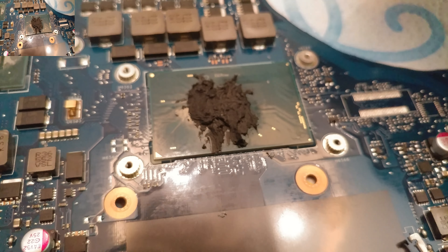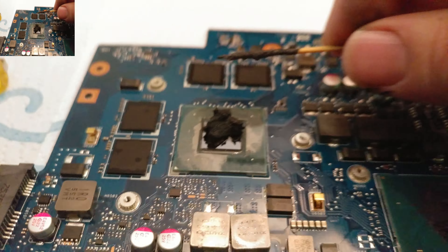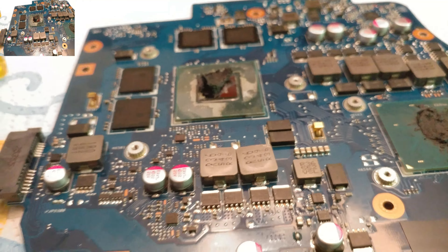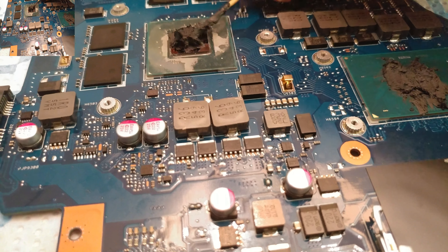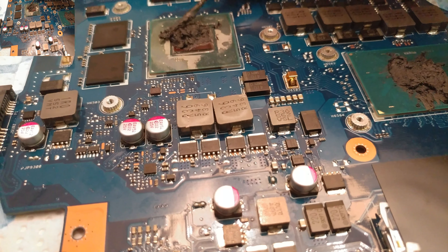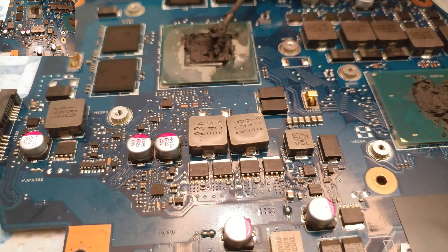It looks bigger and more ridiculous on the phone. Actually in person it's not really that big of a blob. I mean, this thing is a one centimeter by one centimeter type thing — it's not big. Pretty amazing, because back in the day when I first started working with computers, the chip...